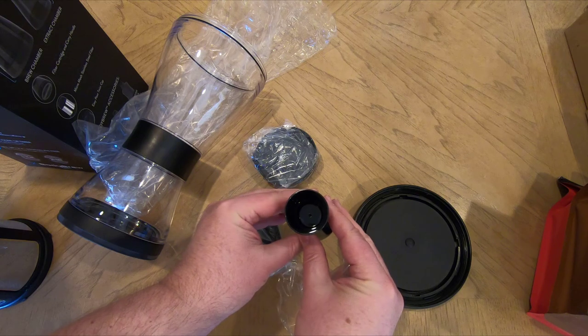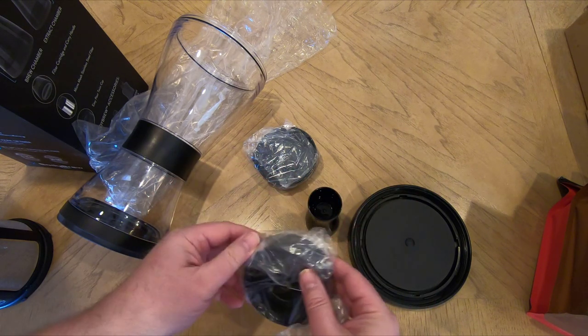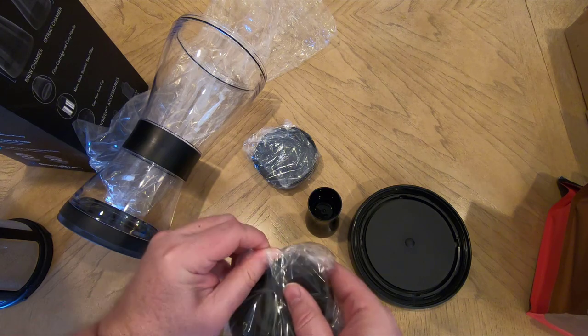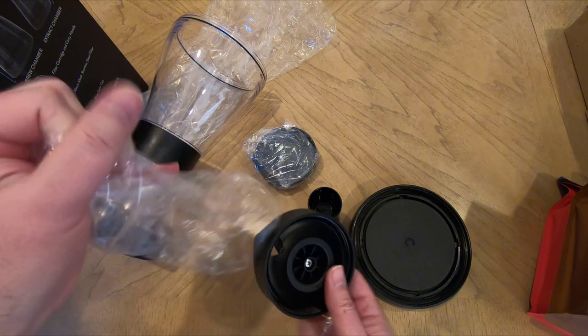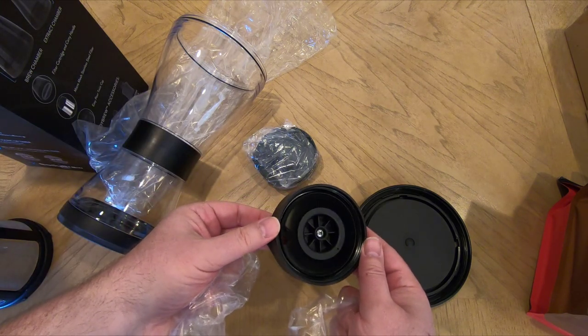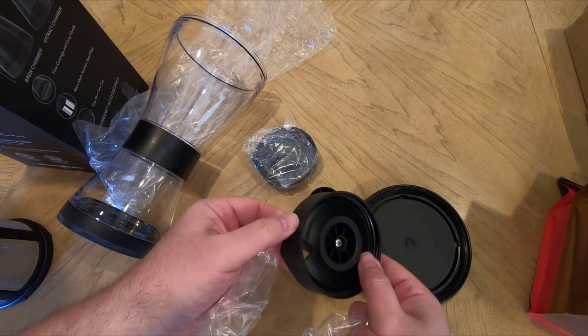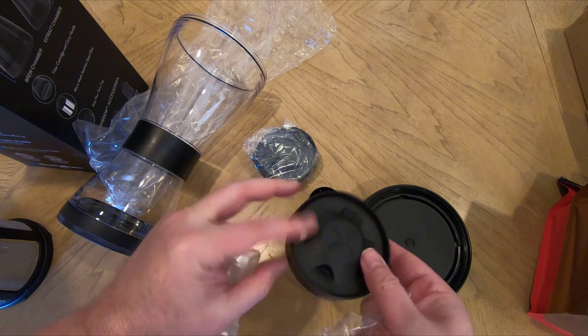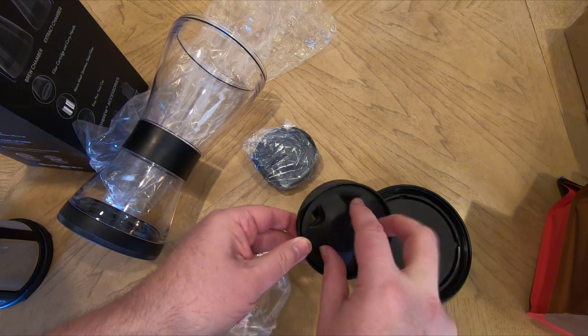It's dishwasher-safe — you can throw this baby in the dishwasher without worrying about scratches, warps, stains, or odors. You can also re-brew the coffee grounds if you want — just pour more water in and keep milking out those coffee grounds. It also produces body-friendly coffee, a coffee extract that's low in oily compounds, stomach-churning, and teeth-staining acids, so it's good to not have those in there.